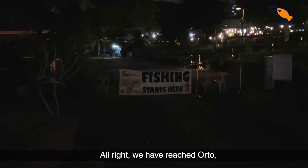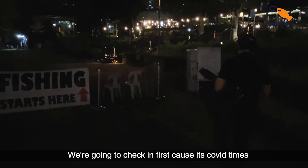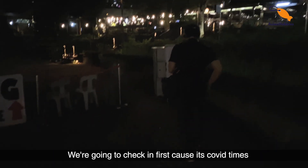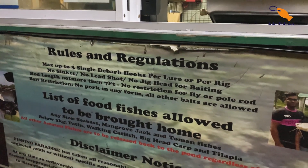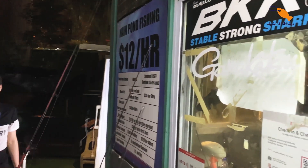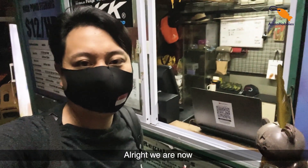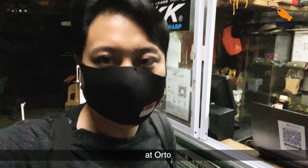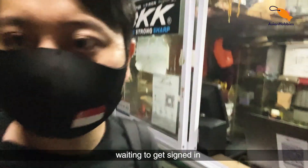Alright, we have reached Orto. Fishing starts here. We've got to check in first because it's COVID times, and we'll see you guys in a bit. Alright, we are now at Orto, waiting to get signed in.